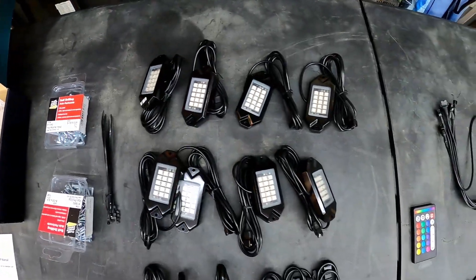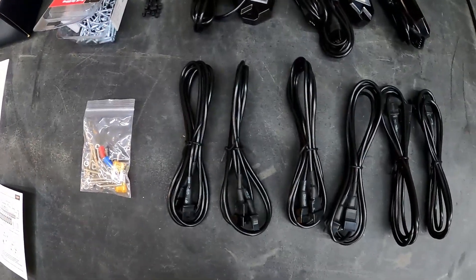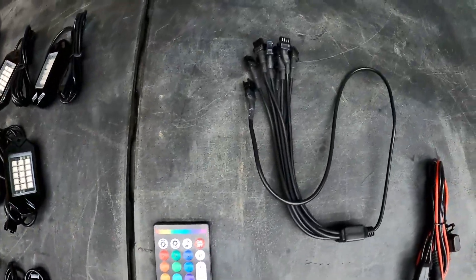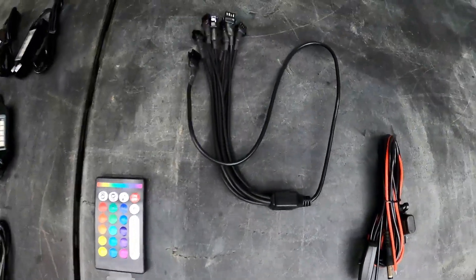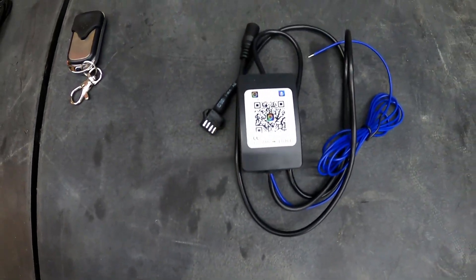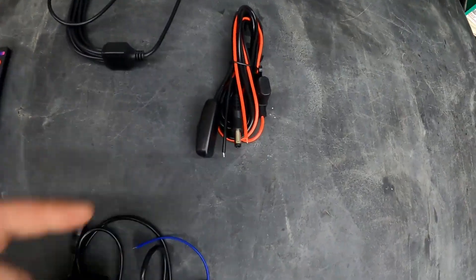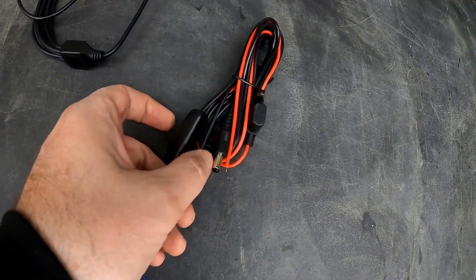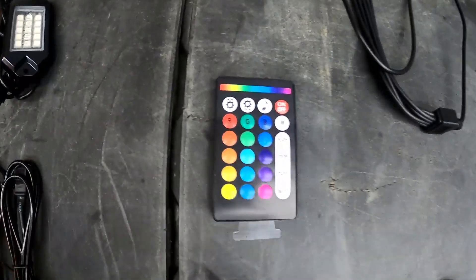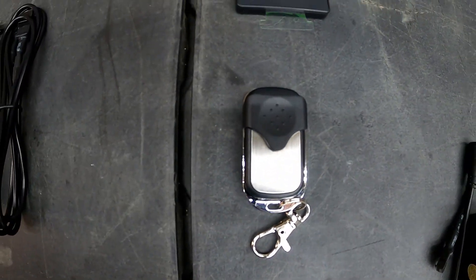So this is everything that comes with the rock light kit. Obviously you get the rock lights. Only 6 extension cords — they're probably thinking you're going to hook at least two of them up right next to the harness. So there's a wire harness, some type of Bluetooth receiver, and the power cord. This actually has a switch on it too, but I'll probably leave this on and just control it either with the app, the remote, or this little keychain remote.